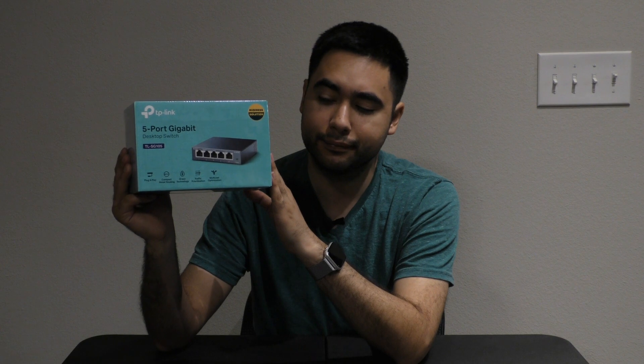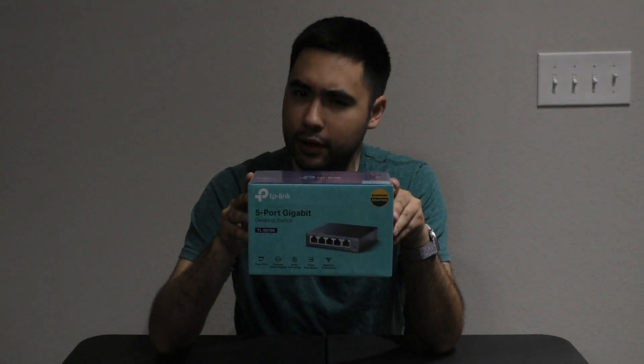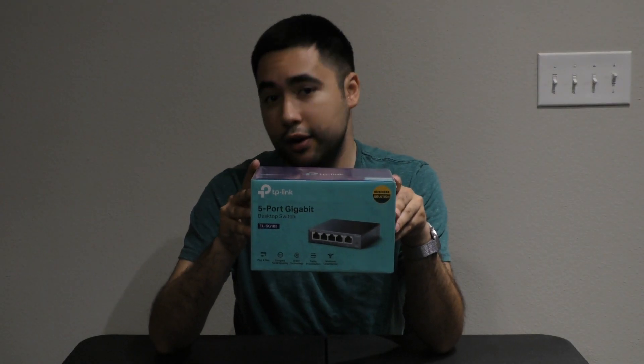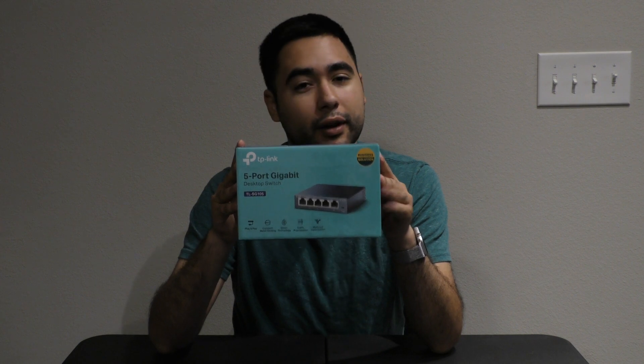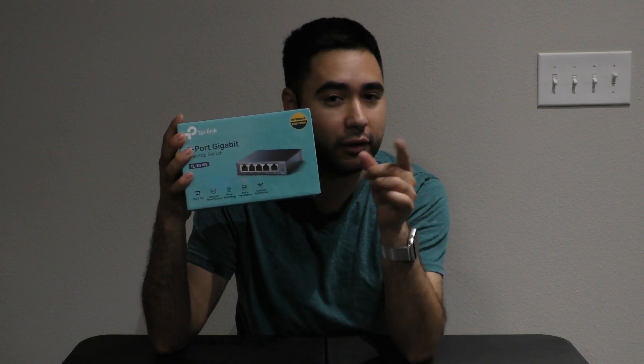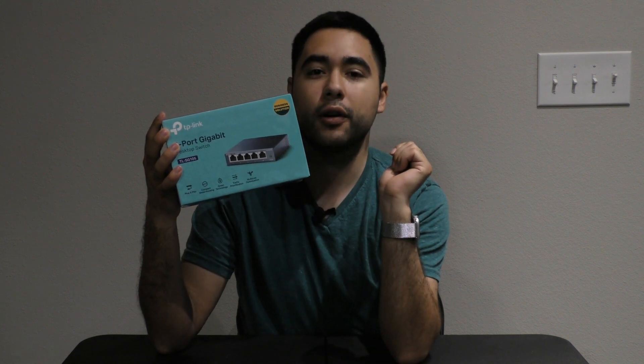You may be asking me, how is this really going to change my life forever? Let me tell you. Let's say you have an Ethernet cable running across a room, and you have several devices that could really benefit or require an Ethernet cable. Plug this into power and then plug in that one lonely Ethernet cable into one of these five ports — doesn't matter which one — and the other four will have Ethernet. That simple.